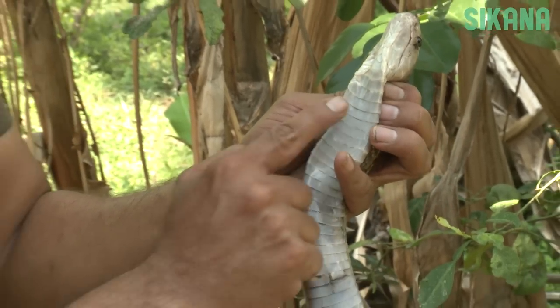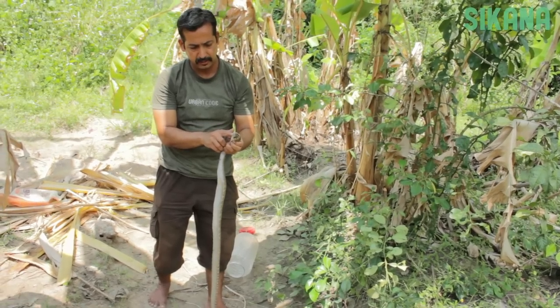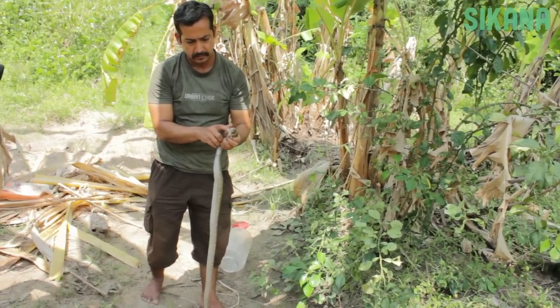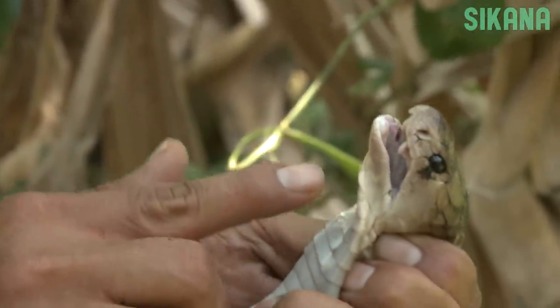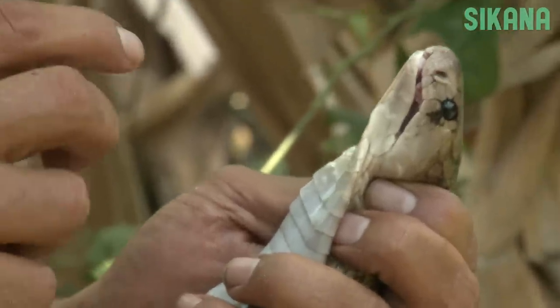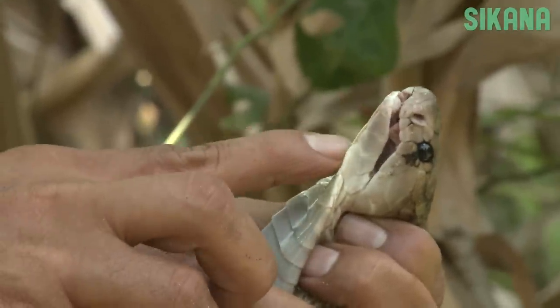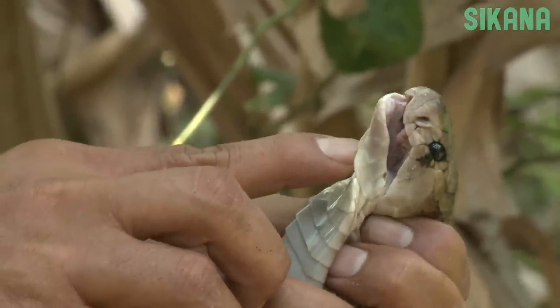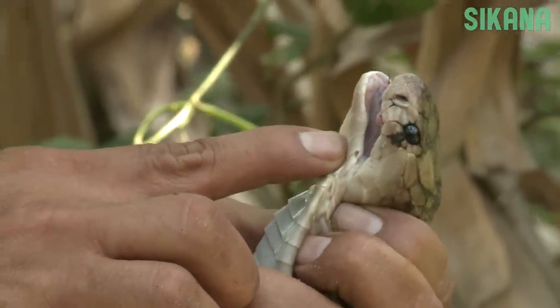You should be able to hear the snake's breathing. A cobra's fangs are quite small — cobra bites are seldom painful, but they are still very dangerous. Their fangs contain poisonous venom, and when bitten, a person could die from respiratory failure or cardiac arrest. It's important to be aware of this as well as the nearest location for treatment. Also, take care when handling baby cobras, as their fangs are also venomous.